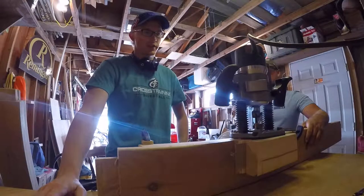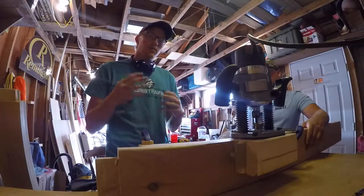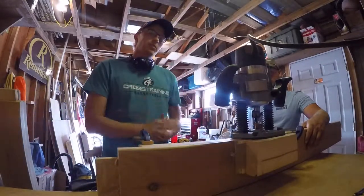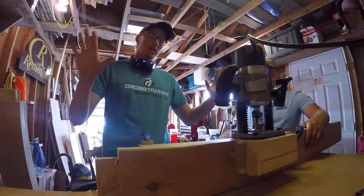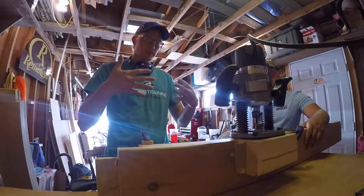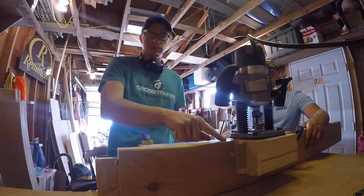Hey everybody, welcome back to the Outdoor Tinkerer. Today we are finally starting to do some work on the slats. To start that work we need to cut out a groove in this bottom back rail for the back. From the drawing on my computer, it's going to be one solid wall for the back piece, so we're going to tongue and groove the hickory slats for the back and put those together.